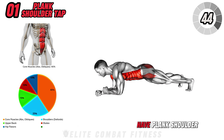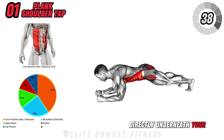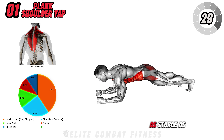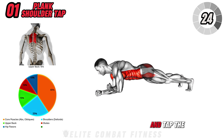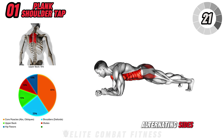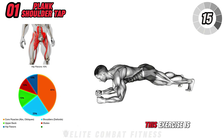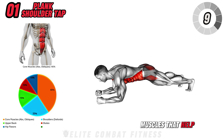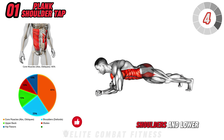First up, we have Plank Shoulder Tap. Begin by getting into a forearm plank position with your elbows directly underneath your shoulders, forming a straight line from your head to your heels. Engage your core to prevent your hips from dipping or lifting, and keep your body as stable as possible. From this position, lift one hand off the ground and tap the opposite shoulder, alternating sides. As you perform the shoulder taps, focus on minimizing movement in your hips and legs. This exercise is excellent for engaging your transverse abdominis — the deep core muscles that help stabilize your spine and pelvis — and it also works your obliques, shoulders, and lower back.